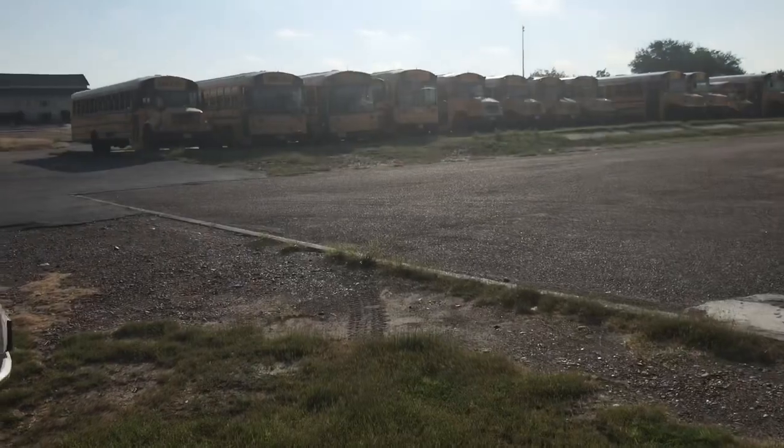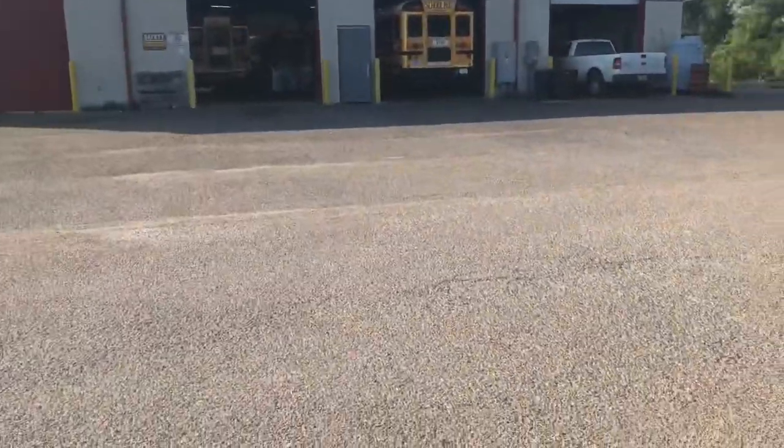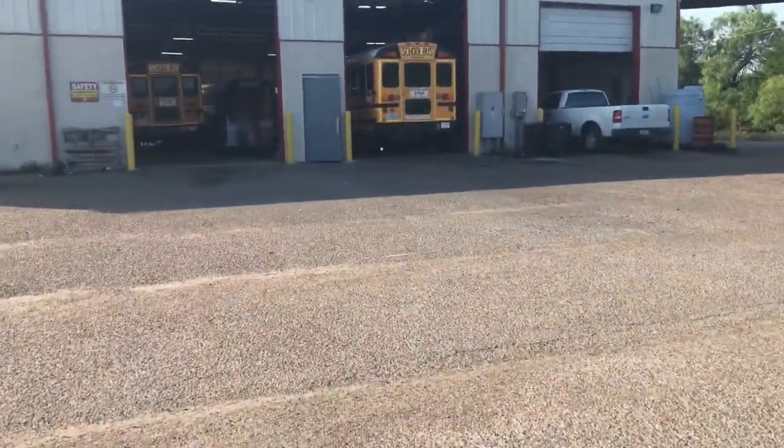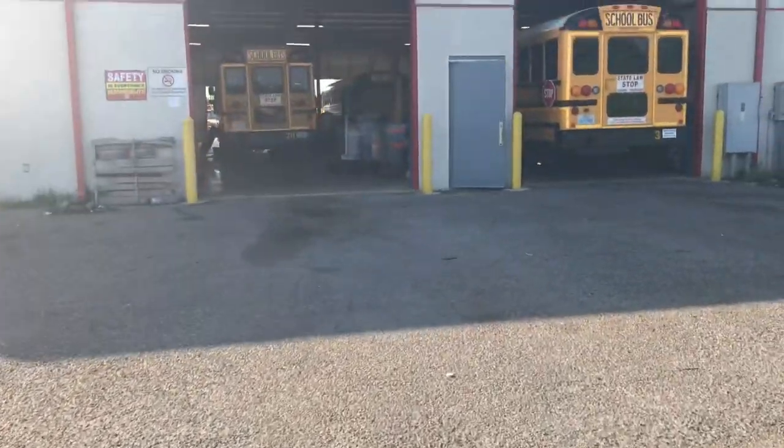Good morning guys. I just arrived — school started again, well not school but work for us started again. Feels good coming back to work on these buses. Let me show you guys — I just arrived so let me start my day. There's our fleet and there's our shop. Feels good starting work again.